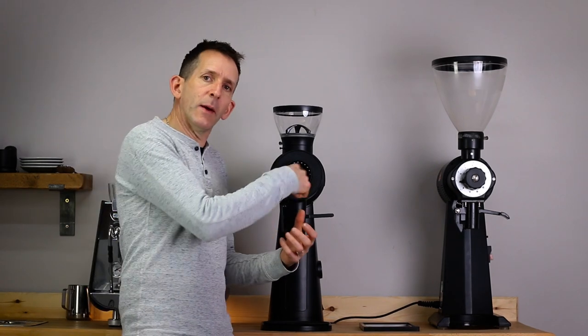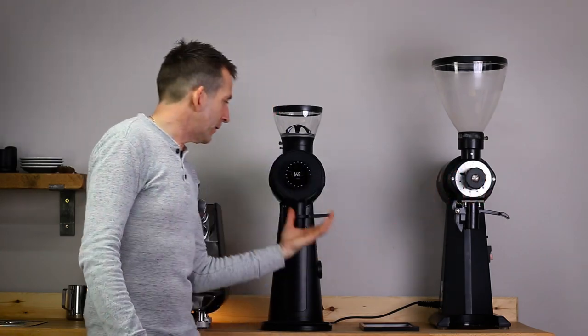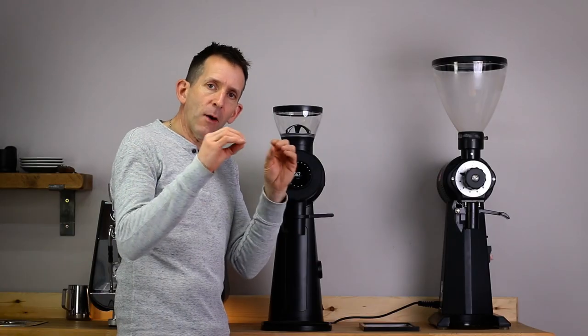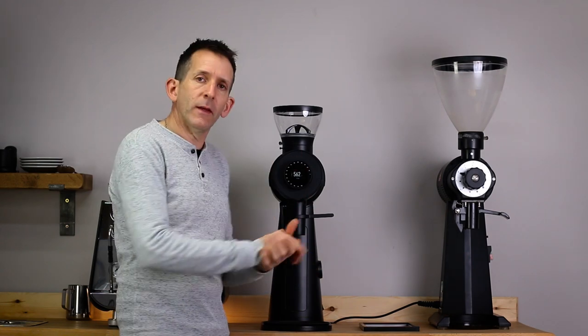The really exciting aspect of this grinder is the user interface. The EK43 has an analog interface whereas this is the digital version — it still works in a similar way, but you get a reference to how far the burrs are apart displayed on the front. And there are three modes built into the grinder.